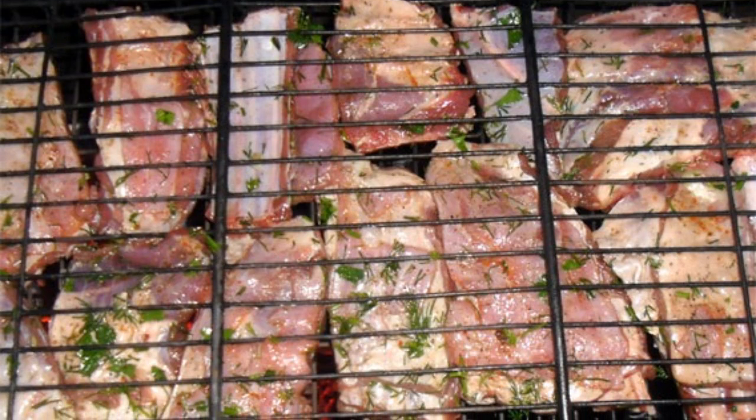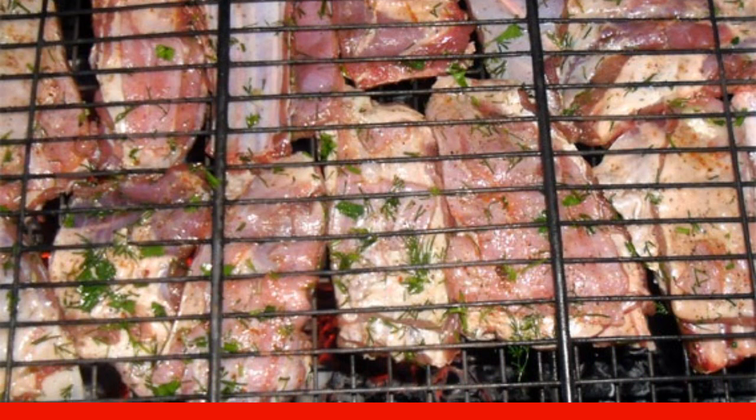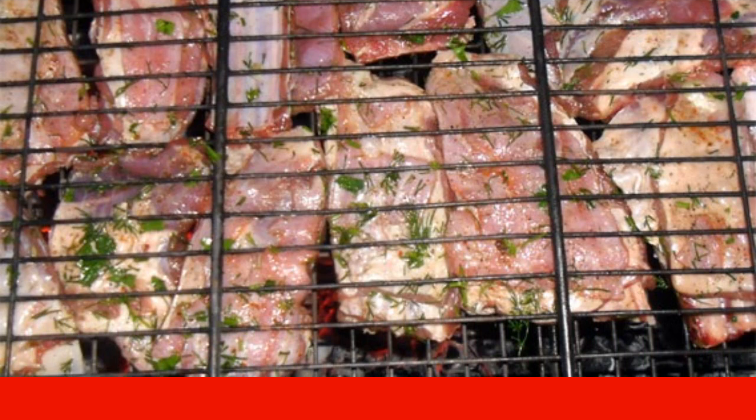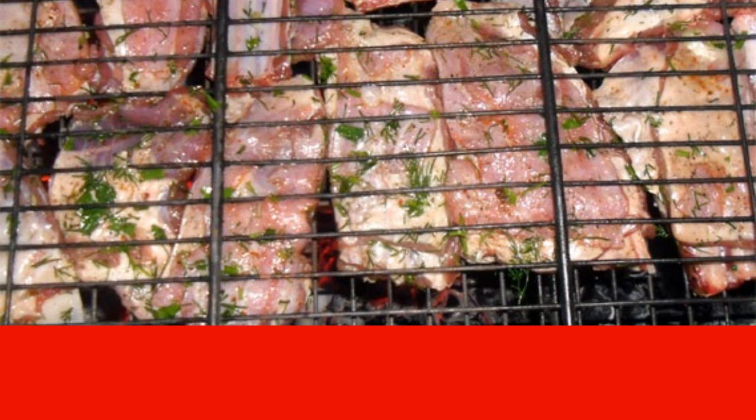The main secret of cooking this dish is that the coals should be well burnt. In this case, the lamb ribs will be evenly fried over the fire and will not dry out. Put the ribs on the grill and send them to the coals.